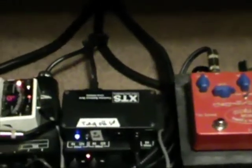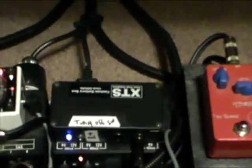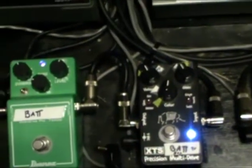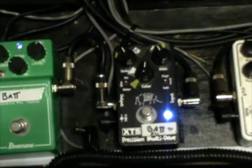Then I have this XTS custom modded battery box. This battery box powers all my OD pedals, which is the XTS multi overdrive and the tube screamer, or any other OD pedals that I swap in and out.